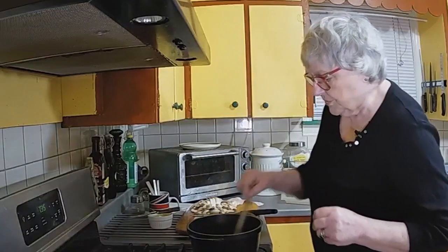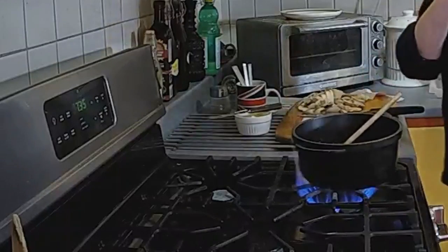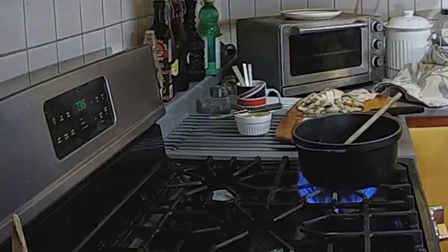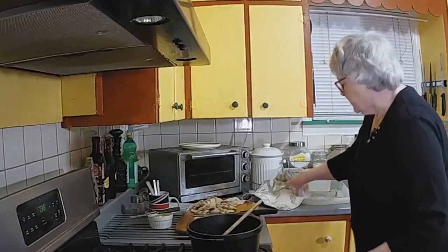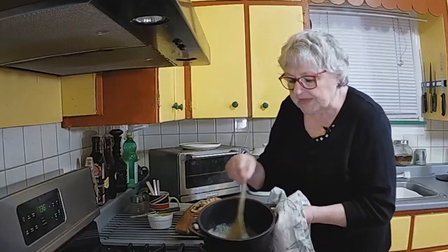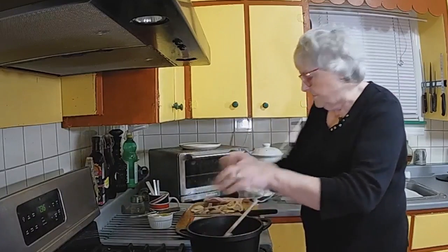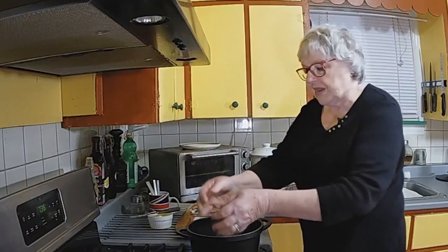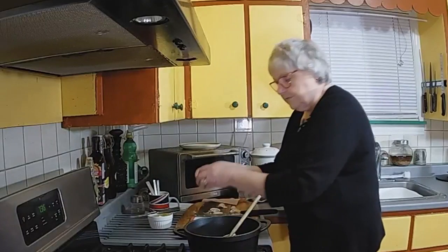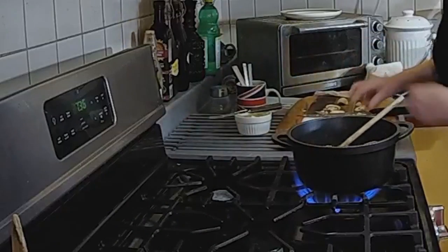We want to make sure that the butter is nice and hot. That's the secret to cooking mushrooms — what the French taught me. Always have the butter really hot and foaming. Put the mushrooms in, otherwise they go soggy. So we need to put the mushrooms in.